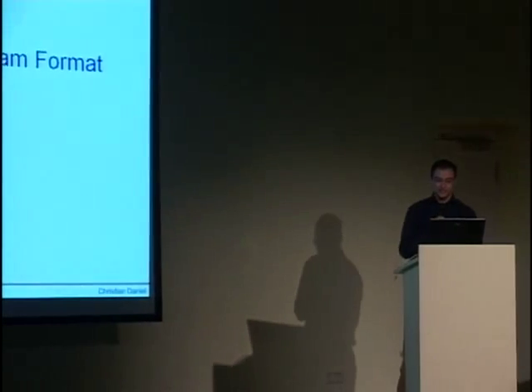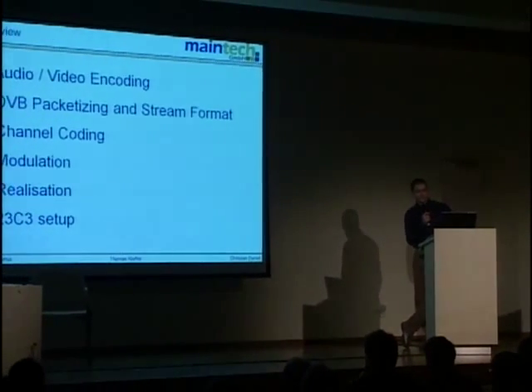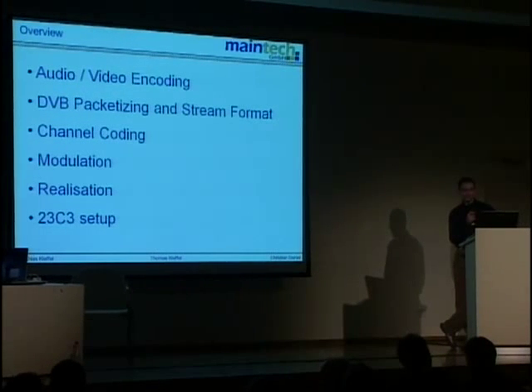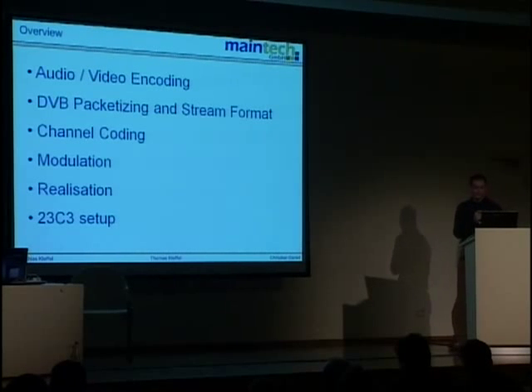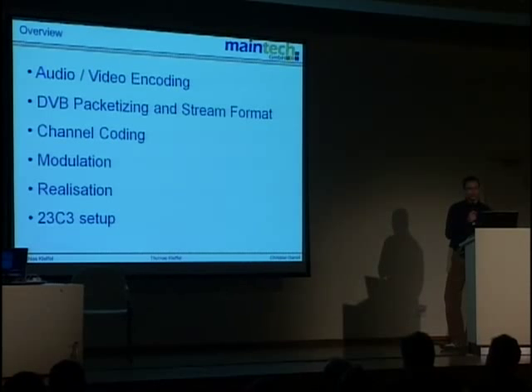We give you something to hack upon afterwards. This time we created something that somebody else can crack — nothing like last year. The presentation has six major topics: audio and video encoding, DVB packetizing, channel encoding and modulation, the hardware realization, and finally the Congress DVB-T transmitter setup, which is in place and working right now.